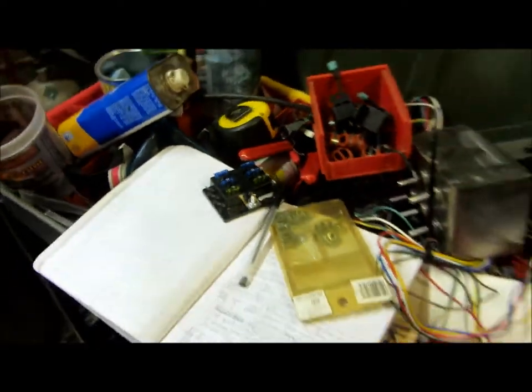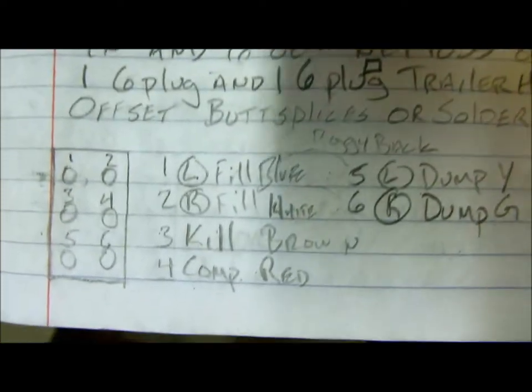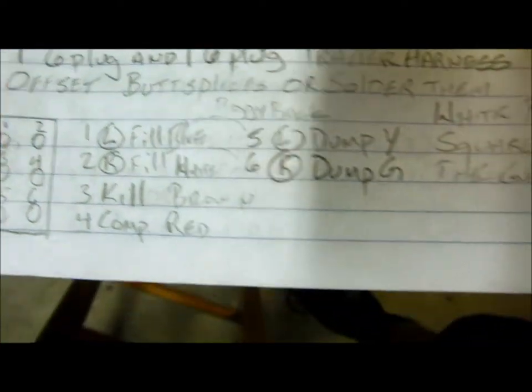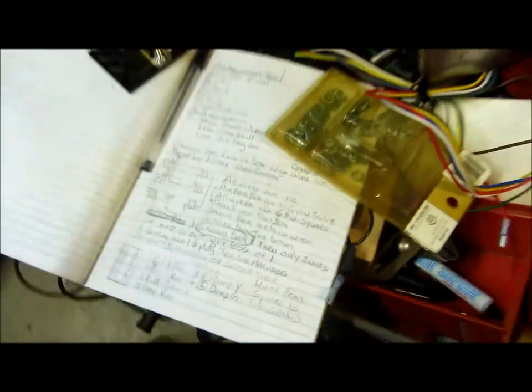There's my fuse box. Here are the notes that I made — kind of hard to see because they're in pencil. All the colors of wires and the different ideas that I had inside it, so they're in pencil and kind of hard to see.